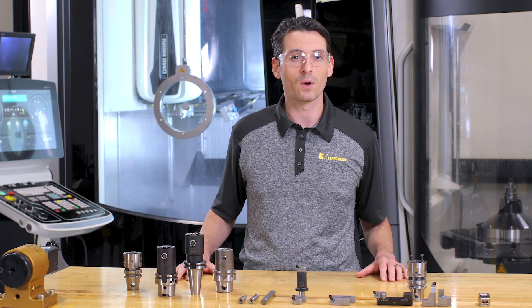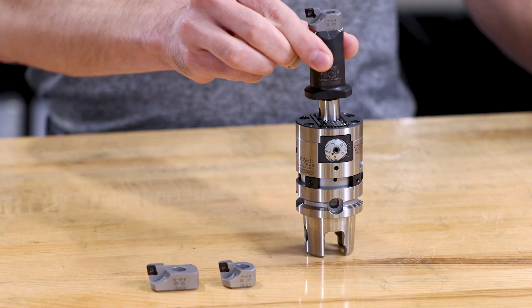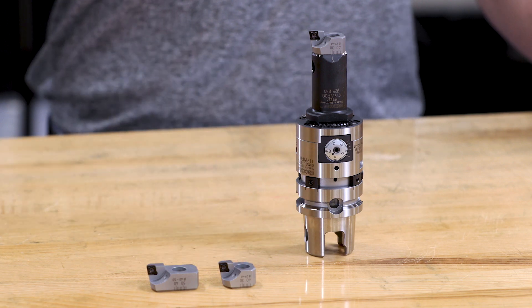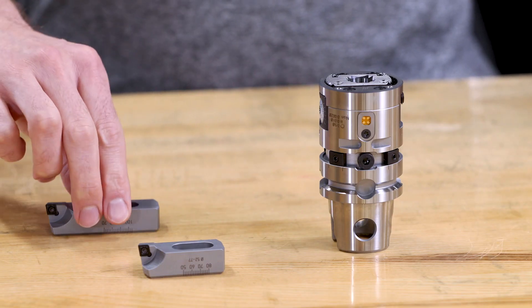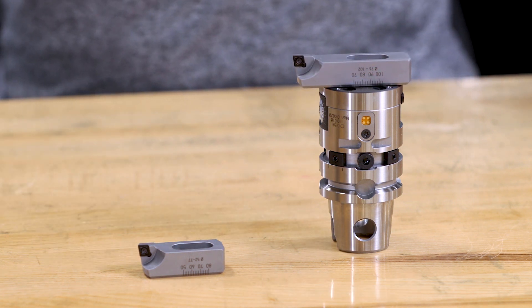The next bigger diameter range goes from 29 millimeters to 53 millimeters and is covered by the extension in conjunction with different size insert holders. For the next larger diameter range from 52 to 102 millimeters, different size insert holders are mounted straight to the boring head.